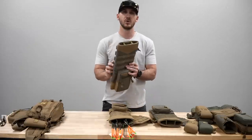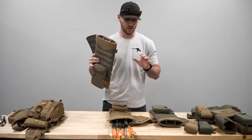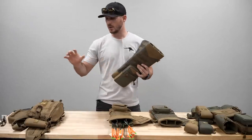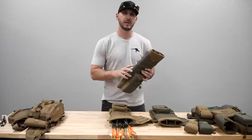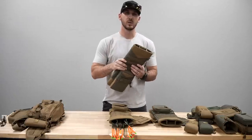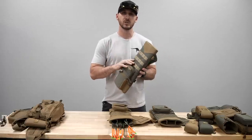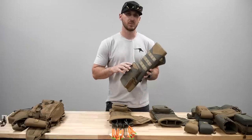Hey guys, today I'm going over our new modular quiver that we have been working on. I'm going to show you how it works with all of our accessories and our modular belt system, our fanny packs, or just as a standalone unit. Especially with the summer tack events and 3D shooting, we wanted to offer a better solution for a quiver than what's currently on the market.